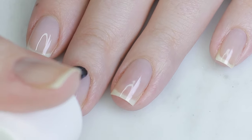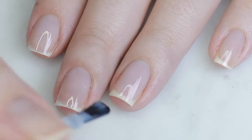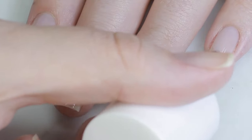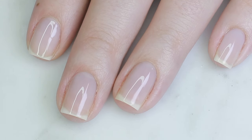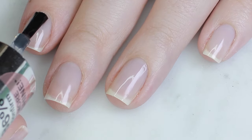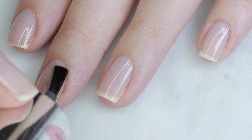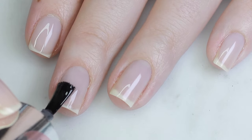My favorite way to make my nails look healthier is to use a milky pink or milky white sheer polish. If you don't have that, you can mix a few drops of white polish into a top coat and get the same effect. Then I'll top with another layer of top coat to help them dry faster and add one more layer of protection.